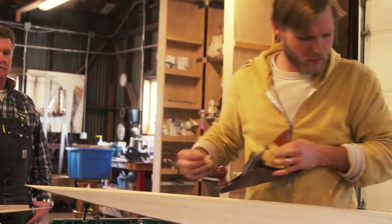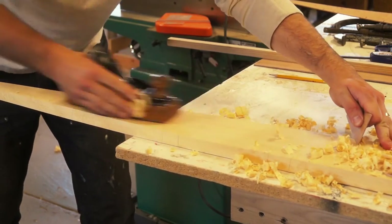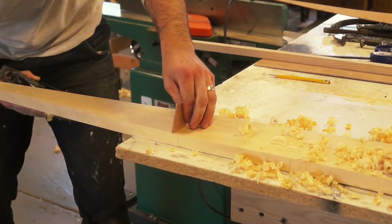The next step is to carve out the inside of the plank so it'll fit against the curved hull. Using the patterns made earlier, we use a backing out plane on the inboard side.